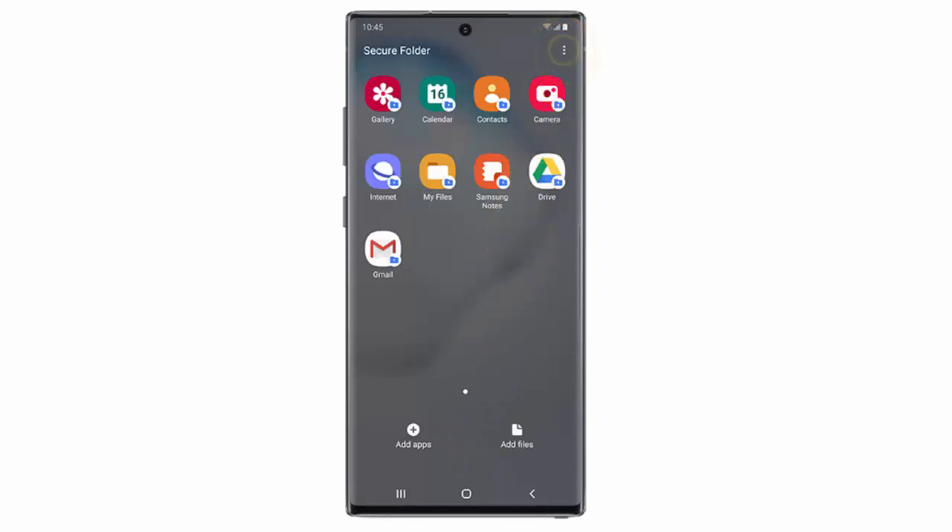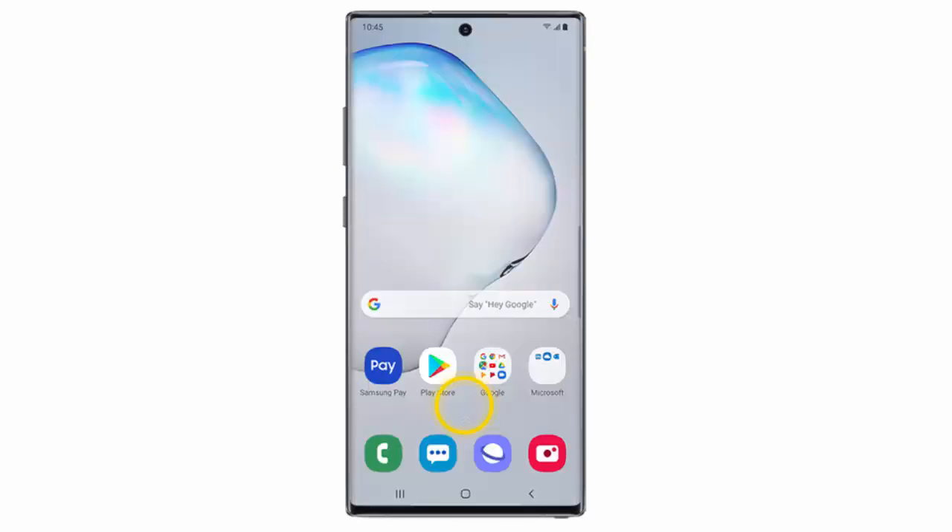To lock the Secure Folder, tap the menu icon and tap Lock. Now if you want to access the Secure Folder,